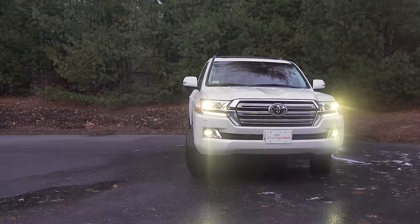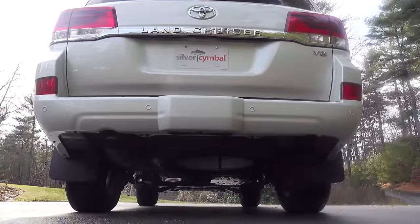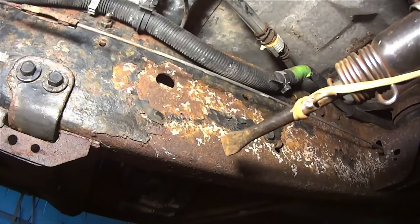But unfortunately, your hose alone is not gonna extend the life of your vehicle because you're ignoring the most important part of all. And for that, we've gotta go underneath the truck.